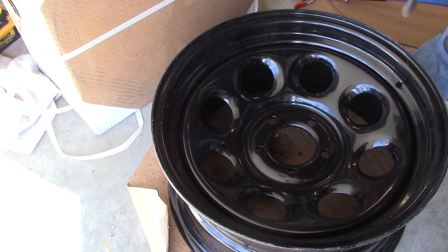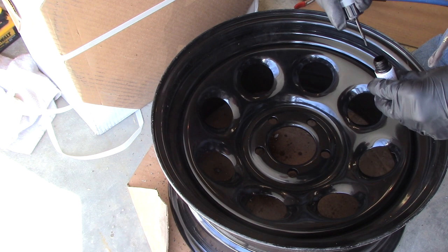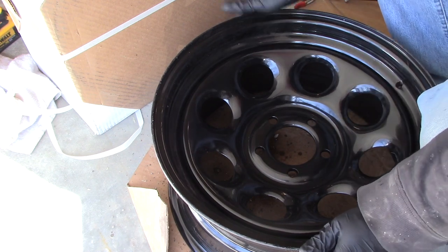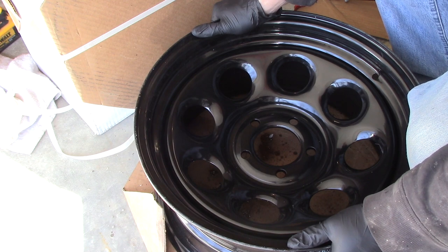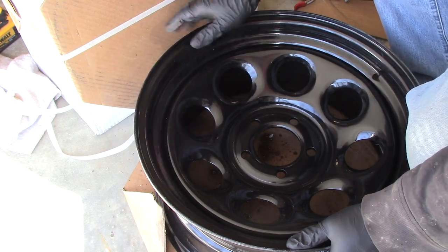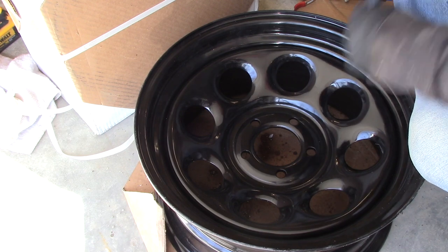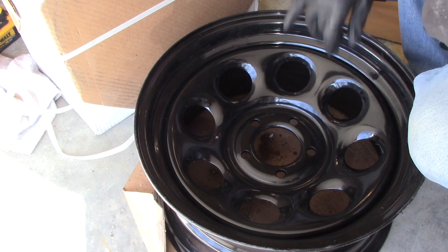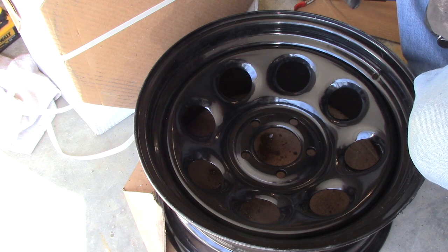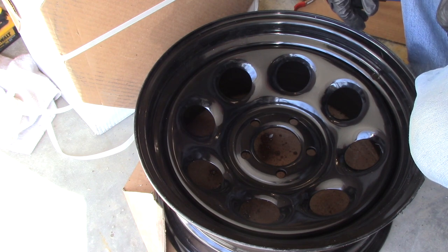The wheel is ready to be installed. One other thing to take into account is the TPMS system. Honda technically calls for a different TPMS sensor for their steel wheel Ridgelines versus the ones with alloy wheels — it's not a difference in technology but in the size of the sensor body. I ordered four OEM Honda steel wheel sensors. The Honda sensors mount with the sensor going through the hole and then a body screwing on. If that doesn't work with this wheel, I may have to get some GM-style rubber valve stem sensors instead.